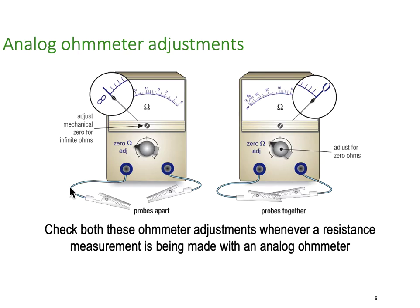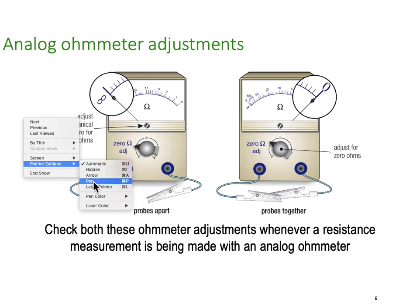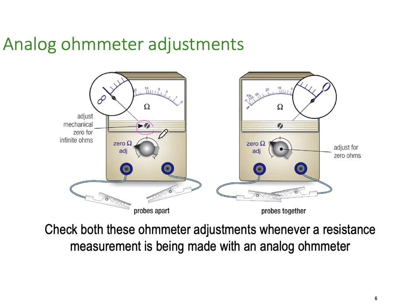The reason we have a variable zero ohms adjustment on the outside of the meter is that the leads coming out of the meter have a significant impact on the resistive value. So what we do is connect the two leads together, use our adjustment knob, and make sure that the meter is actually reading zero before we measure across our unknown resistance. That balances out the internal resistance in the leads and the whole circuit. So for analog ohm adjustments: make sure the mechanical zero is set, then connect the two leads together and adjust the zero ohms end. Check both of these on an ohmmeter when doing accurate resistance measurement, especially with an analog meter.